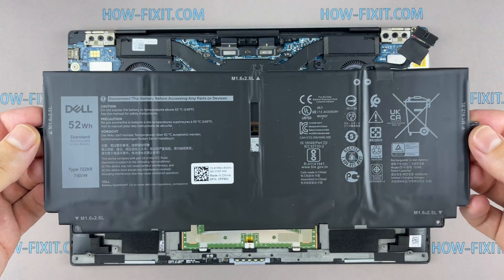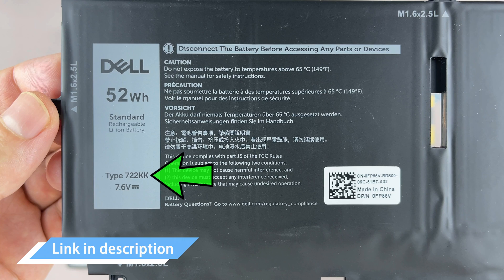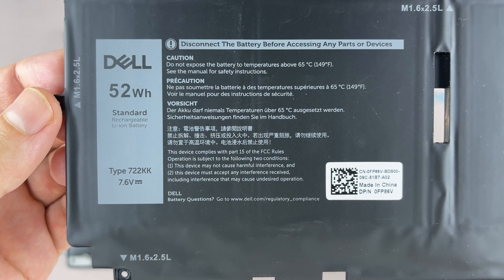You can find the replacement battery for this laptop using this part number. In any case, in the description under the video I'll add a link where to buy a new battery for this laptop.